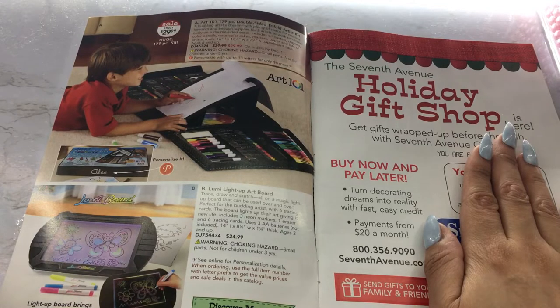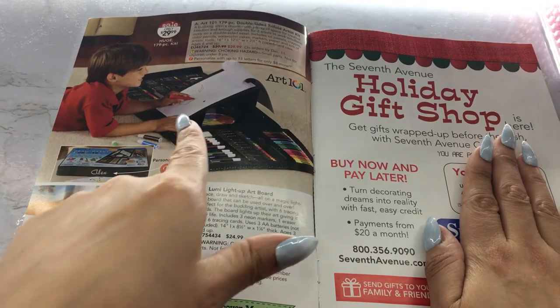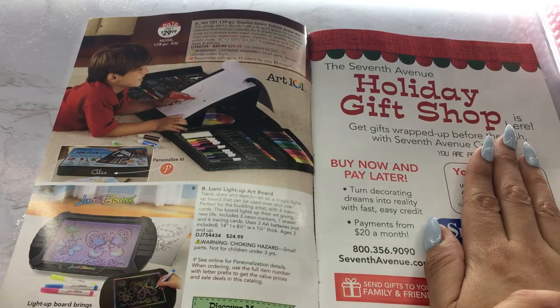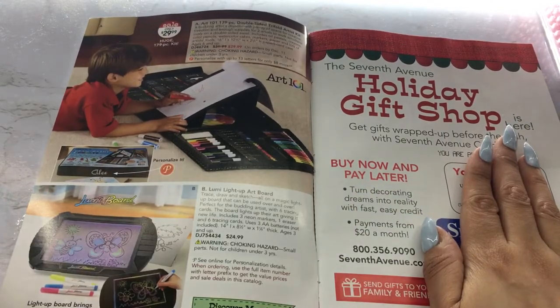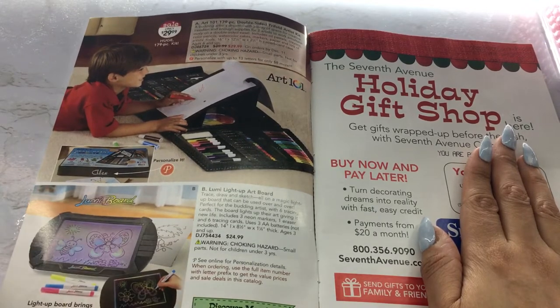Check out what we got here — a double-sided, tri-fold artist kit. That's cute, that's convenient. You could just open this up, flip this thing in the center up, and lean on it to draw. And then it has markers, it looks like it has crayons, most likely has pastels, maybe some colored pencils. I see a little CD there — maybe it shows you a few things. And you can even personalize it, put someone's name on it. That's a nice little gift for an artist.